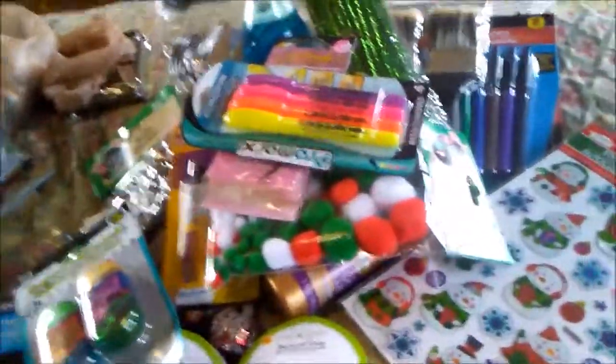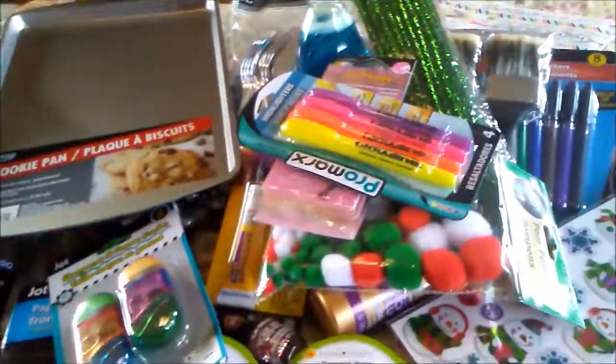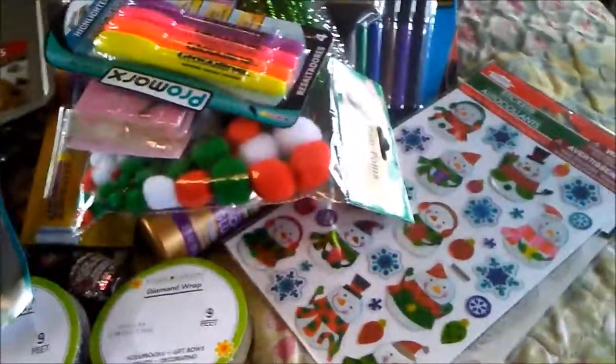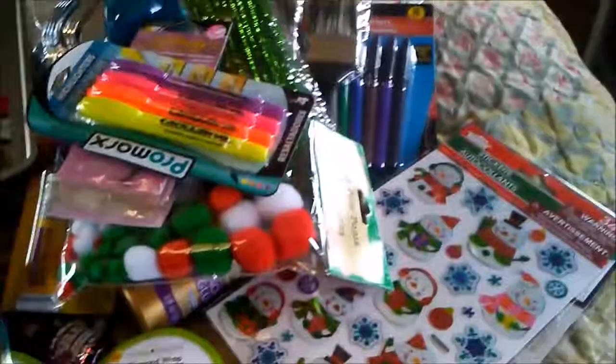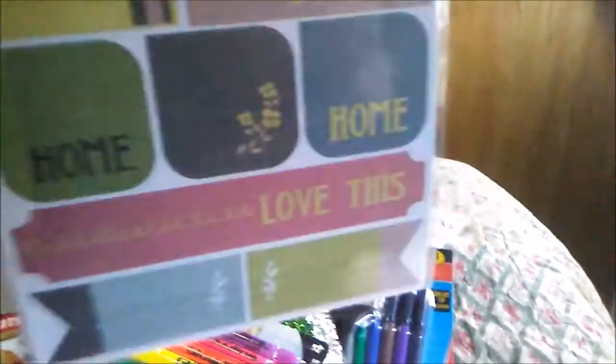I planned to make cookies so I had to get a cookie sheet. Now for my planner — it's the Boho Happy Planner. My niece surprised me by getting it for me for Christmas, so I decided to pick up some boho-type things to go with it. I also got these stickers for my planner — I thought they were adorable. There are 32 of them and I'm going to use those in my planner.